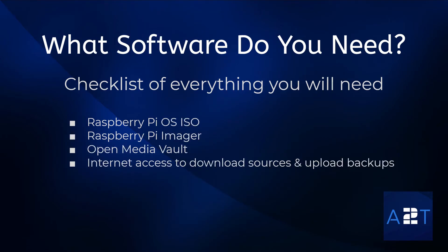For software, you're going to need Raspberry Pi OS ISO and the Raspberry Pi Imager, both available from the official Raspberry Pi website. Once installed on the SD card and the initial setup is done, you're also going to need Open Media Vault and internet access to download sources and upload backups.